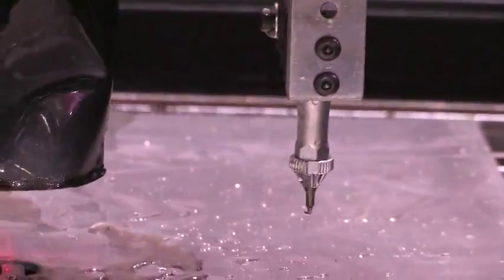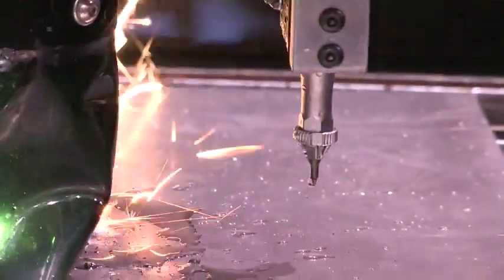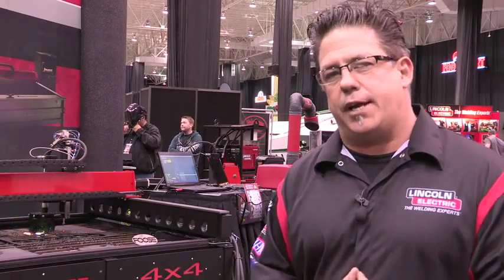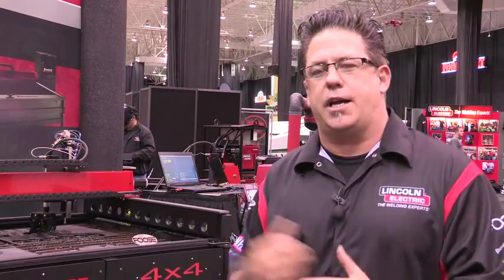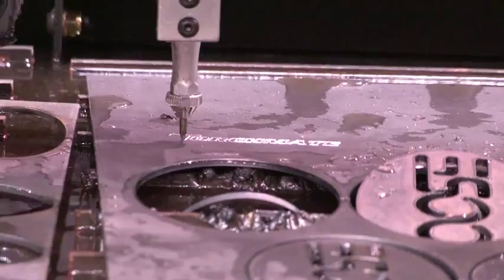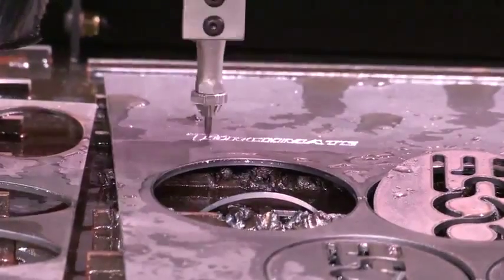You'll notice the tool kind of hanging on the gantry just to the right of the plasma. That's called a plate marker, and that's one of the accessories available from Torchmate — there are a lot. It enables a person to do pneumatic etching, or scribing, really.